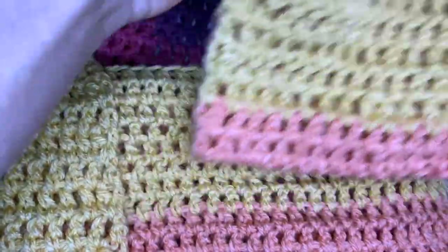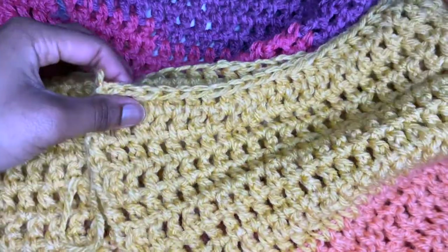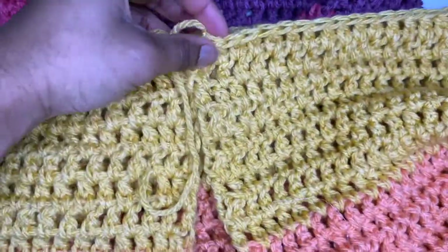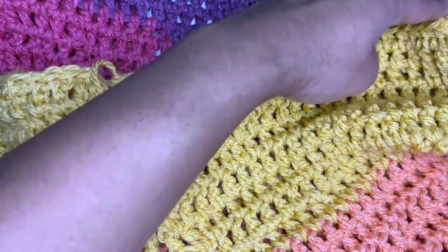Now grab your second front panel and attach it the same way that we just did. They should meet in the middle since your front panel should add up to be the same as the back panel.